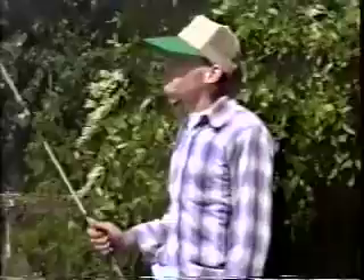Hi folks, Elmer Diefler here. Welcome to my fishing tips.